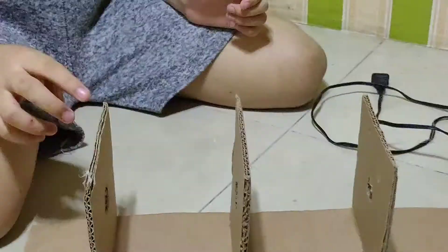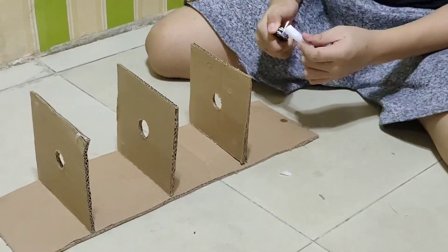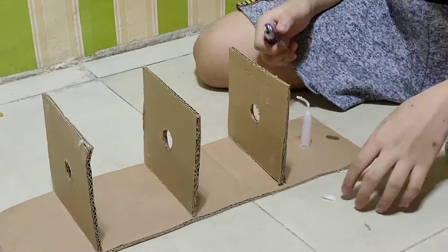Fourth, place a burning candle on one side of cardboard A at the level of the hole. Next, make sure that you have arranged the three cardboards and the candle in such a way that the three pin holes and the candle flame are exactly in a straight line.